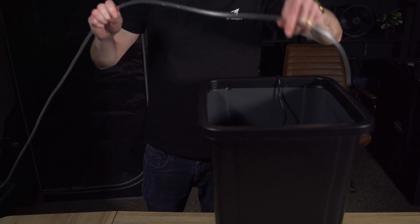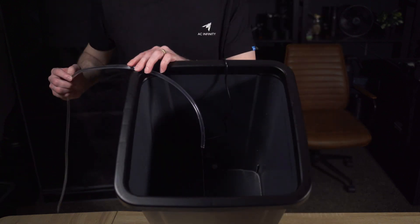And with an IP68 rating, this sensor is fully submersible and can handle being submerged up to 3 meters deep, making it the perfect fit with our water pump to automate your water tanks, hydroponic setups, or even aquariums.